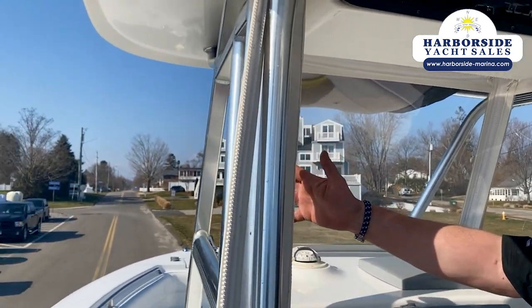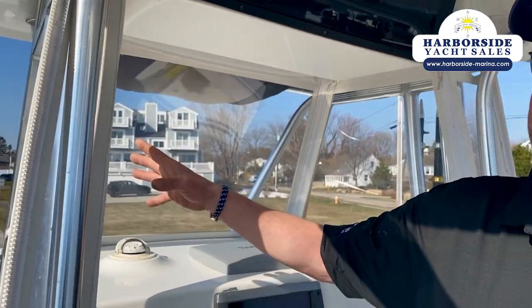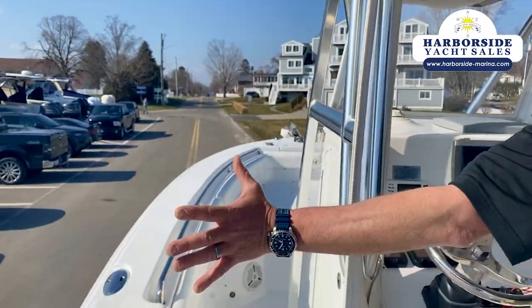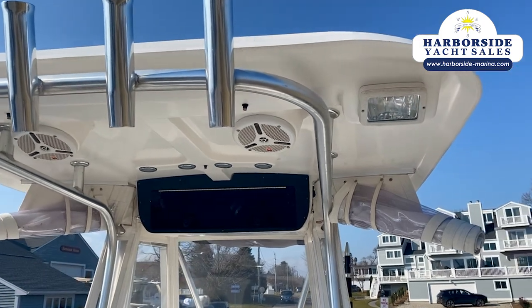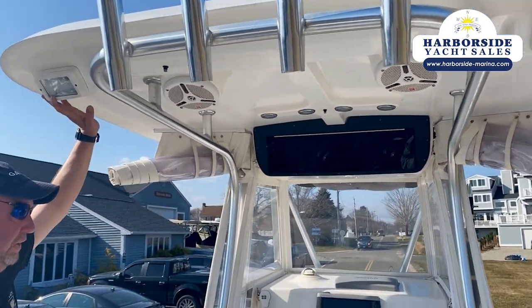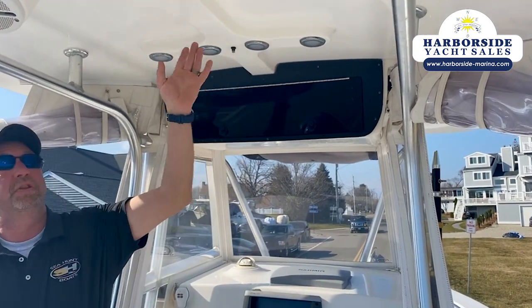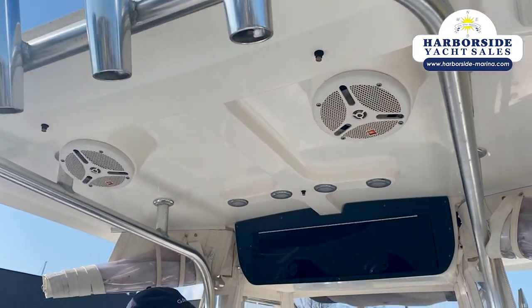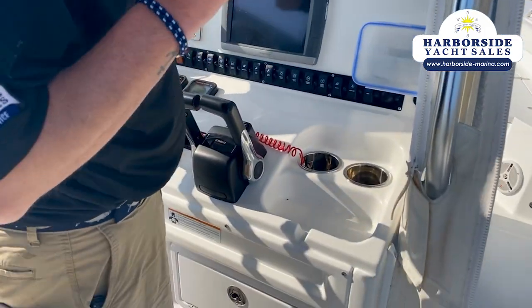But this is Strataglass — this stuff is indestructible. Keep it clean and it'll last you forever. Gull wings, isinglass — close all this off, run offshore in the fall with no problem. Halogen spreader lights for the rear deck at night when you're fishing — you want to see what you're catching. LED lighting up in the top of the console here. It does have a fresh water system with misters. We already talked about the electronics. This is kind of a neat add-on — I've never seen this before, but it's kind of slick.